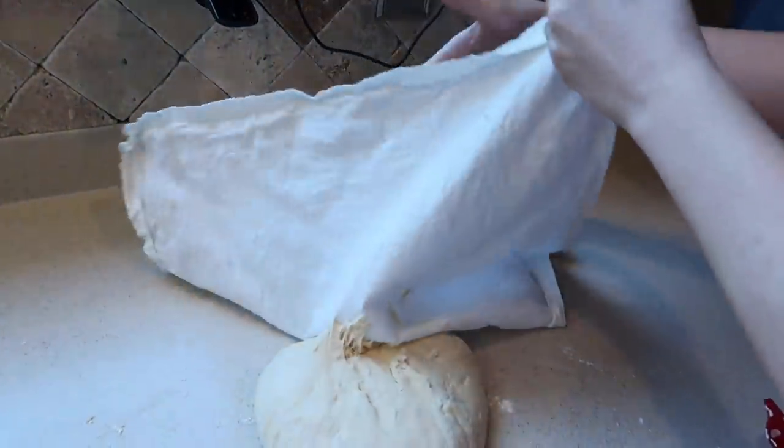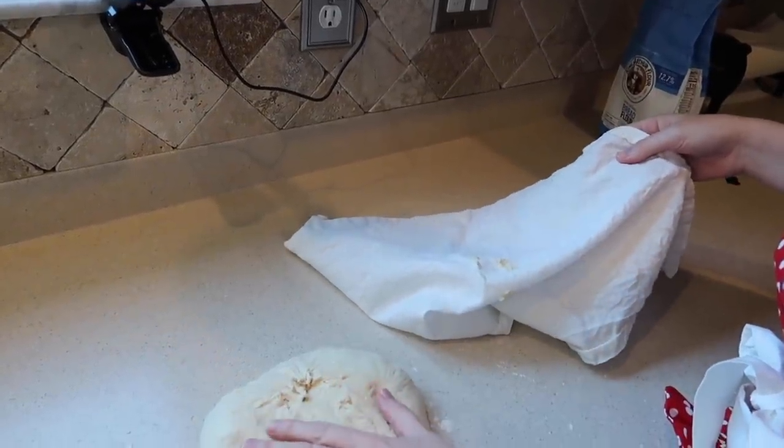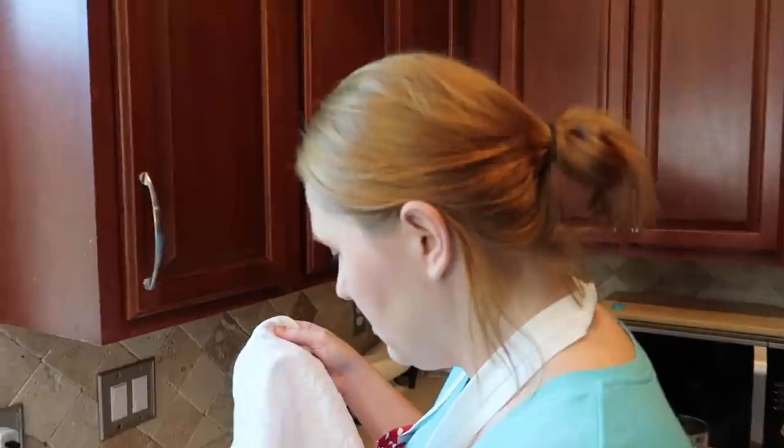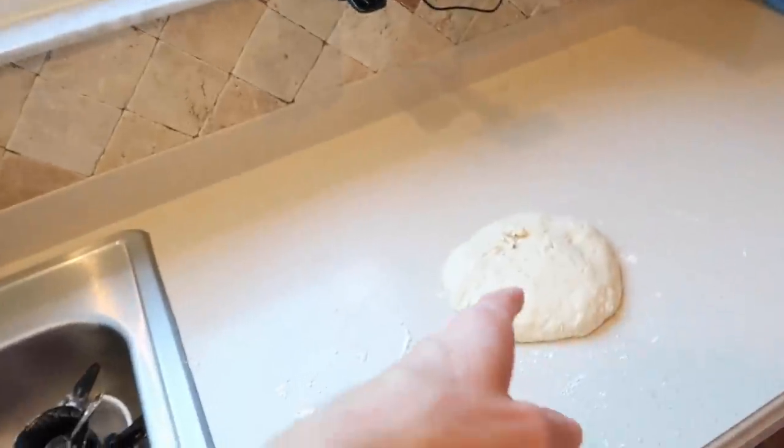It's been about two hours since we left the dough to rise - let's take a look. Oh no, it's stuck to the towel. The napkin was a little too dry when we put it on. The dough itself is okay though - we will overcome. Now that the dough is ready, we need to make the filling. Then we're going to punch the dough down and divide it into sections, because there's probably just one big bubble in there.